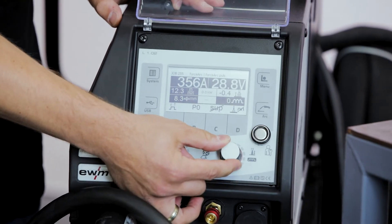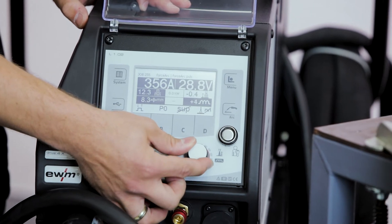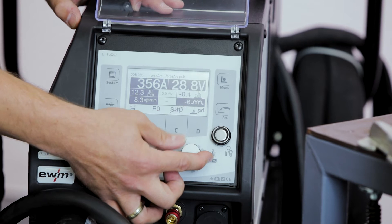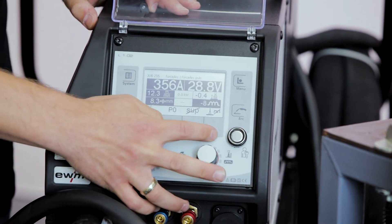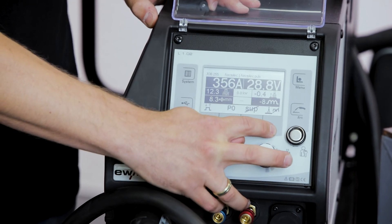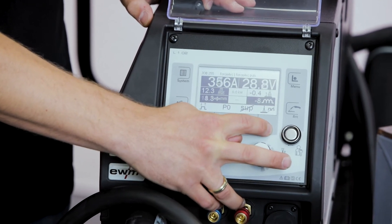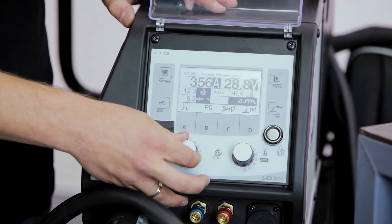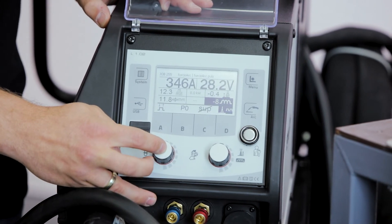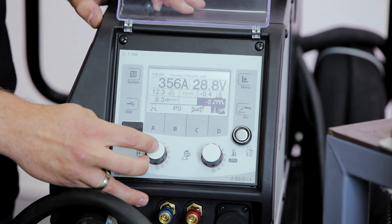We press the button here and we can adjust the dynamics of the welding process, which changes the properties of the welding arc. Switching from pulse to standard is also available directly from this button, or if we choose, we can select with a dial disposition and also activate or deactivate the function.